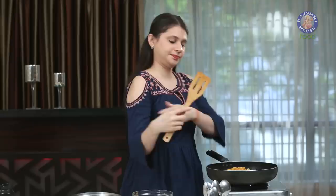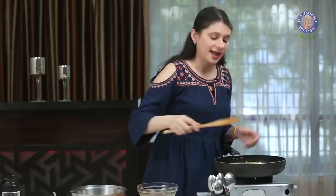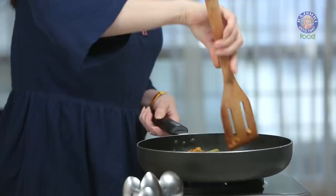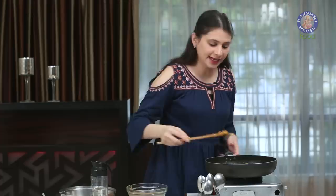Cook the Masala Mix for 2 minutes. And now into this, let's add in some Water. Let's just cover it and let it cook for at least 3 minutes.